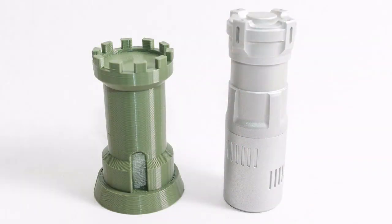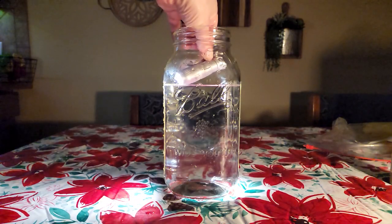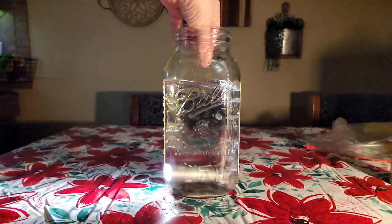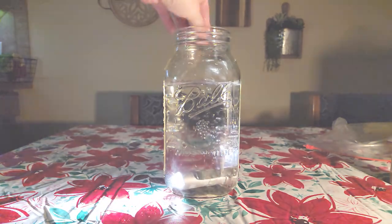The Rook takes its name and some design inspiration from the classic game of chess, a favorite here at Vosteed. Like the chess piece, the Rook is designed to be functionally strong with an improved programmable interface while being a fun addition to your EDC collection.